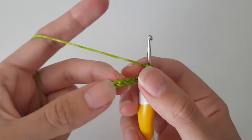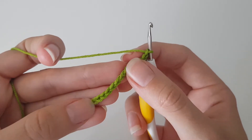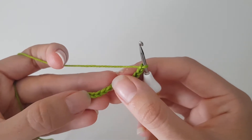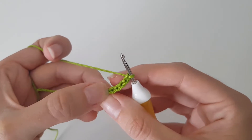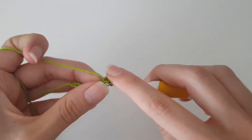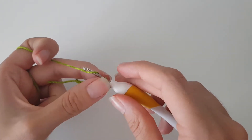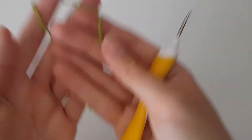Once we got those 13, we're going to slip stitch in the eighth one that we made, so it's going to be right there in the middle. We can just count 1, 2, 3, 4, 5, 6, 7, 8. And then after that we chain 8 — nope, that's not it. We reset.